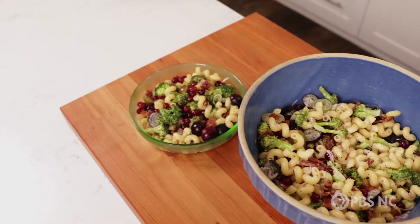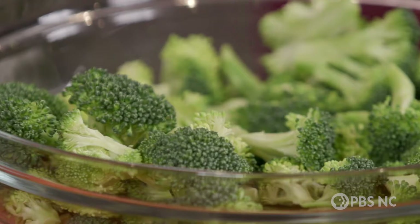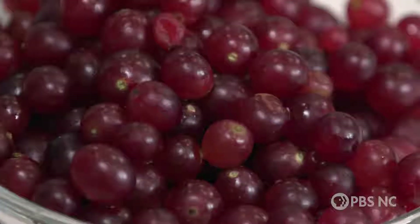My whole life, I have loved a good pasta and vegetable salad. And when I was growing up, there was one that my grandmother made that had broccoli in it and some grapes. I have updated that. This is how you make it.